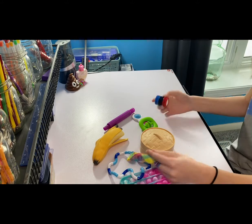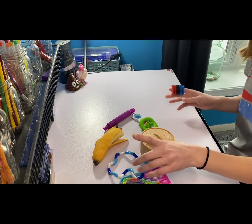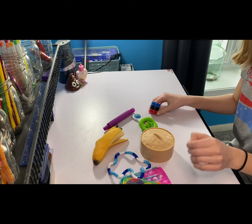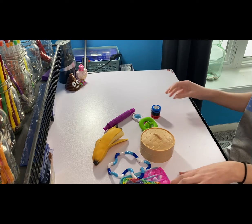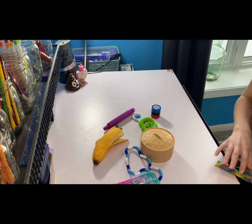I have ten fidget toys here, and I have a lot more. So if you guys want a part two, definitely let me know. I might be doing one of these videos with my mom as well, and I'll gladly do another one. Grayson's excited for this video, aren't you? Okay, so without further ado, let's get into this video.